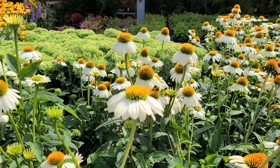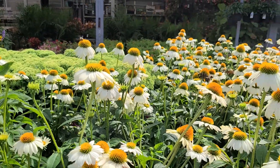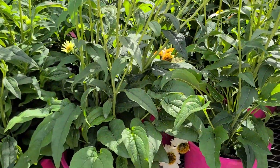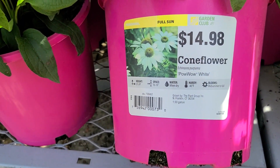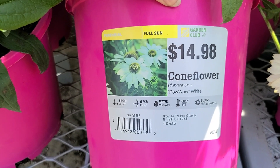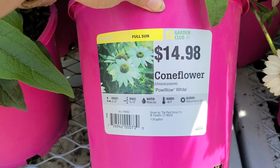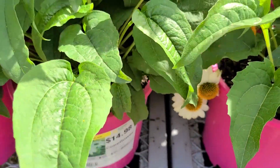They also have the Powwow White Coneflower — look at these. So beautiful, and the bees are all over them. It's a full sun perennial that gets to be 20 to 24 inches high, needs 16 to 18 inch spacing, has negative 40 degree hardiness, blooms midsummer through fall, and is $14.98 in the larger container.